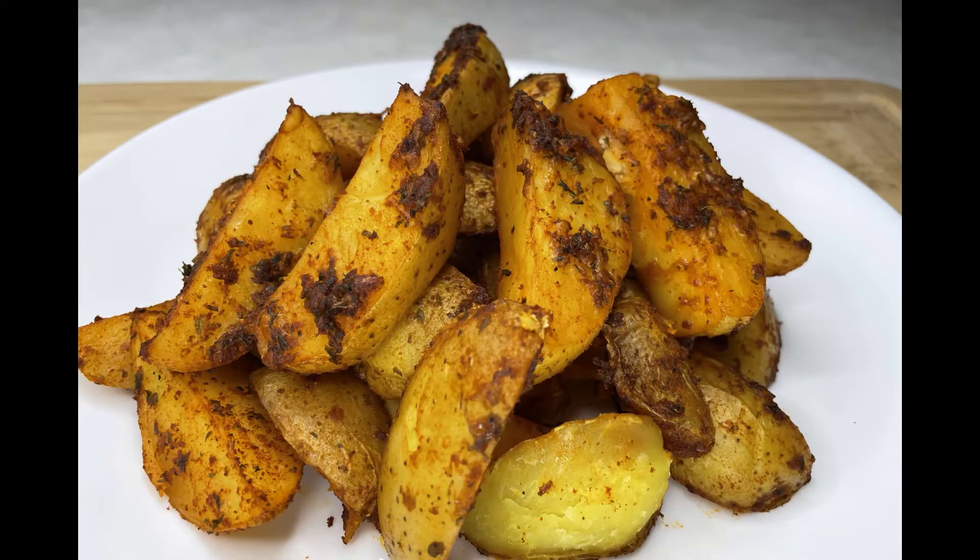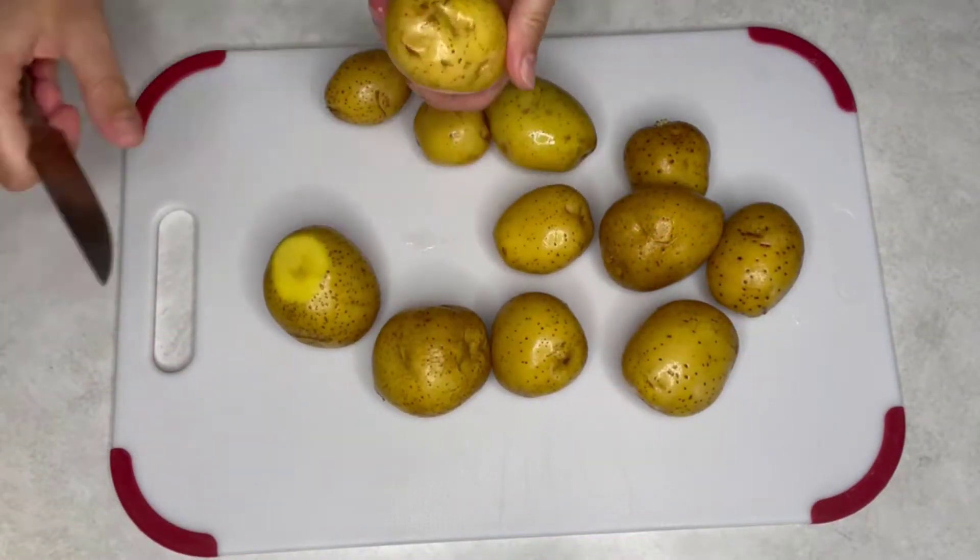Hello and welcome back to my channel, Best of Everyday Life. Today I would like to share with you how I make baked parmesan yellow potato wedges. I will list all the ingredients in the description below.